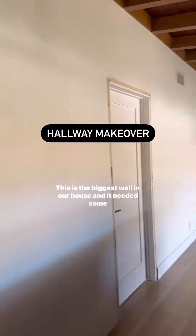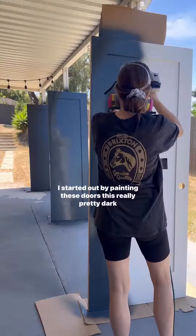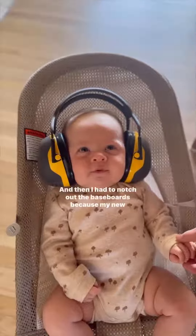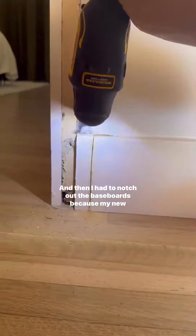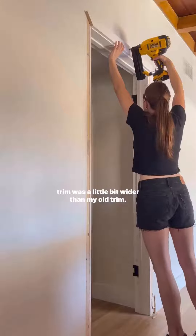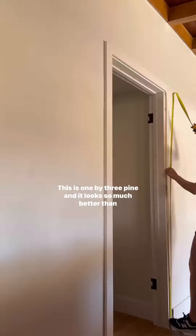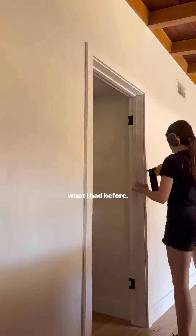This is the biggest wall in our house and it needed some work. I started out by painting these doors a really pretty dark navy color, and then I had to notch out the baseboards because my new trim was a little bit wider than my old trim. This is 1x3 pine and it looks so much better than what I had before.